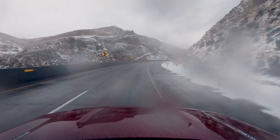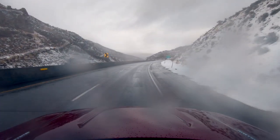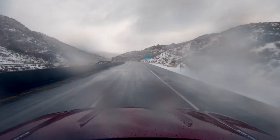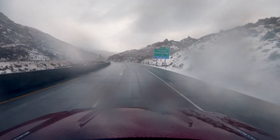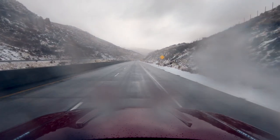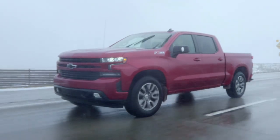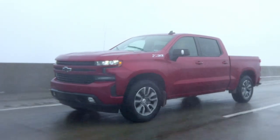This happens to be one of five engines available in this truck. There is a 2.7-liter four-cylinder turbo, this three-liter straight-six diesel, a 4.7-liter V6, then a 5.3-liter V8, and then the 6.2-liter V8. The reason you buy the diesel, let's be honest, is because you've got the exact same amount of torque as the big V8, but not the big V8 gas mileage.